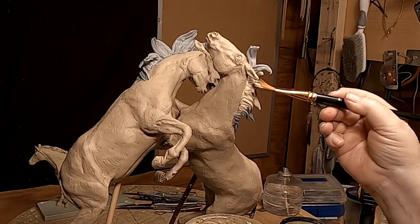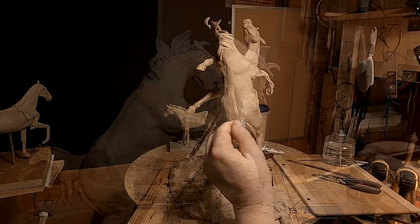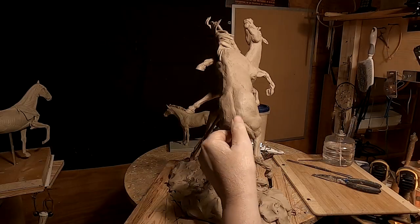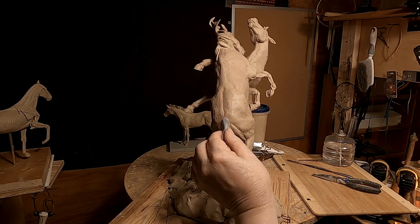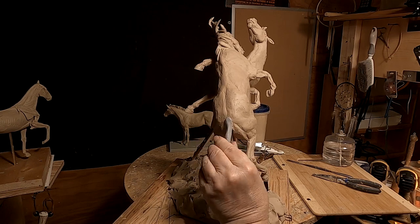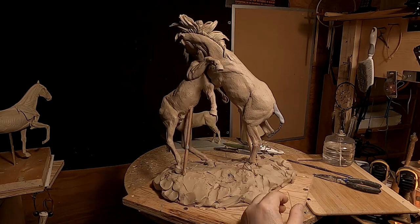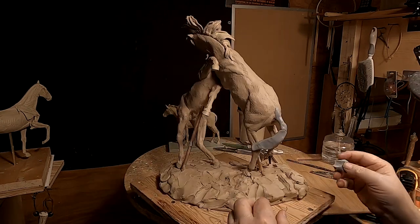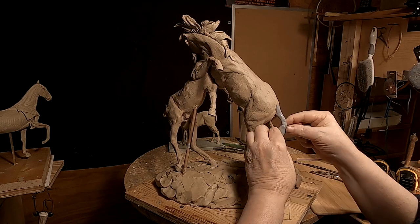I'm starting the tails of the two horses. Again, I'm going to use Super Sculpty because it holds a shape. That's the base for the detailing.